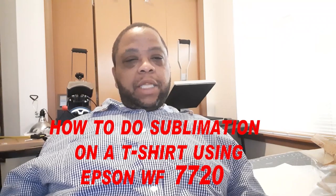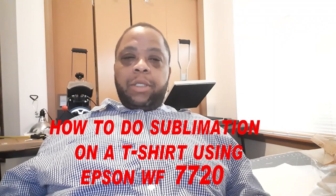So what did y'all see? I recently bought the Epson Workforce 7720 to turn into a sublimation machine. Just doing a video on my first print — let y'all share that moment with me. It's pretty cool.